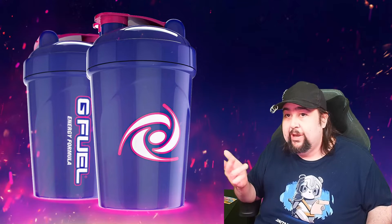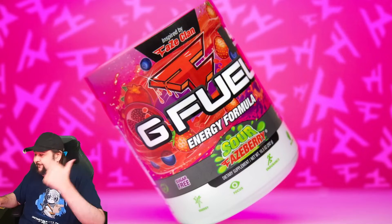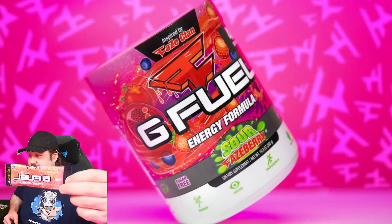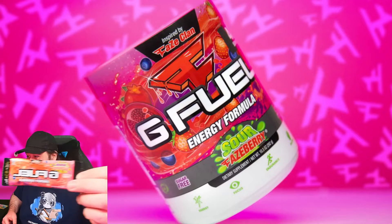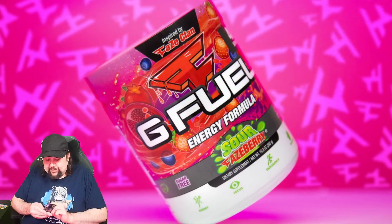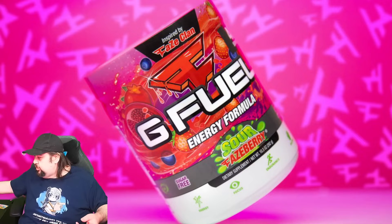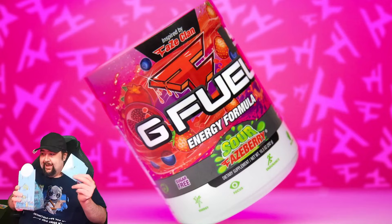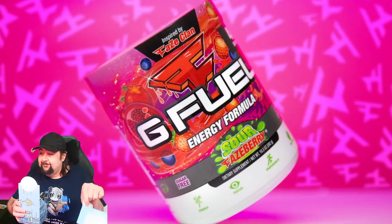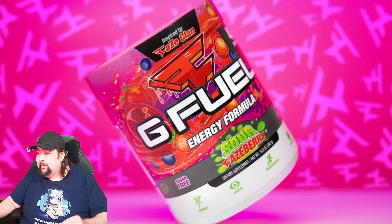So, like always, we are gonna start with the build your own box because they're those tiny packets. First one is Sour Faceberry. Oh wait, there's green on it, so it's gonna look pink to you guys. As you can see — Sour Faceberry. I've had this one before, so that's nothing new. Oh, and I pre-opened it.